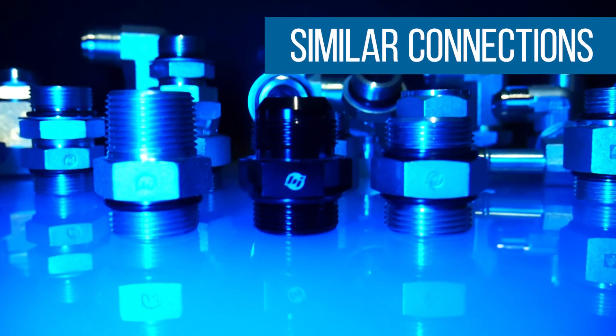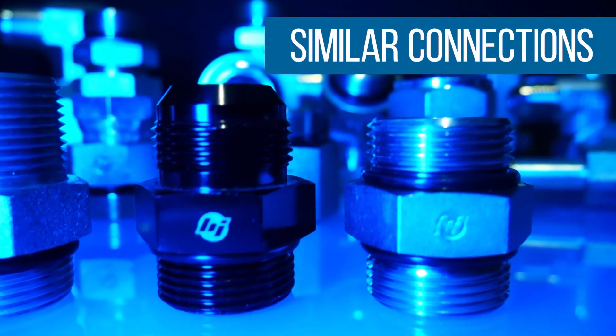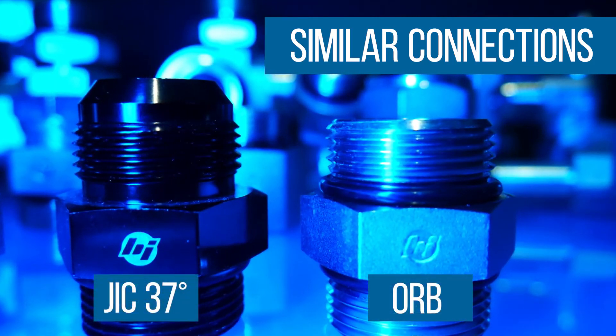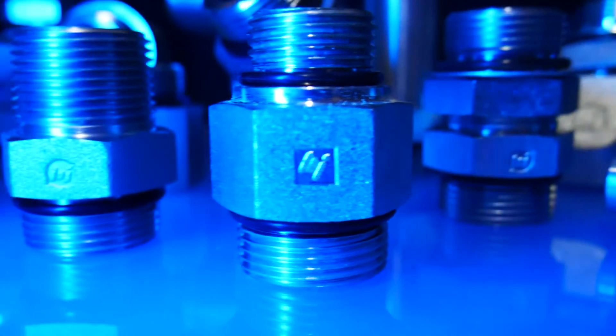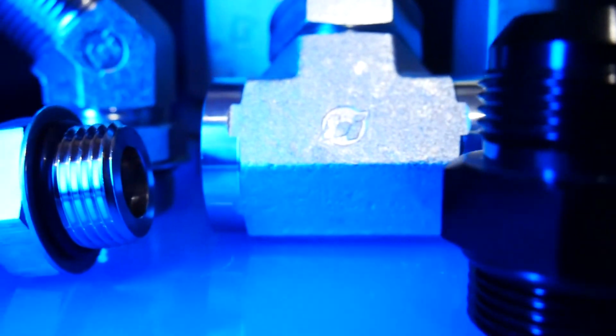ORB fittings can be confused with other connection systems such as MPT or even JIC. For example, the straight thread connection uses the same threads as the JIC 37-degree fitting; however, the 37-degree flare has been removed and an O-Ring has been added. So while threads of different connectors sometimes fit, ORB connections should never be used with any other type of connectors, as leaks are likely. Care needs to be taken to properly identify the right connection to create a safe and leak-resistant seal.